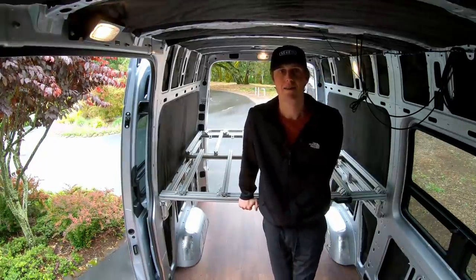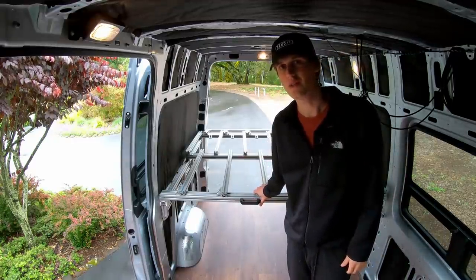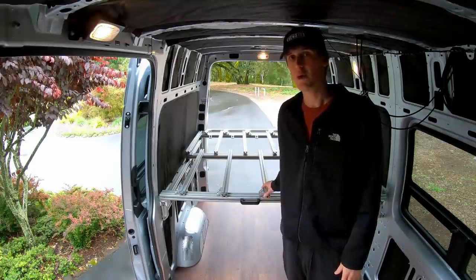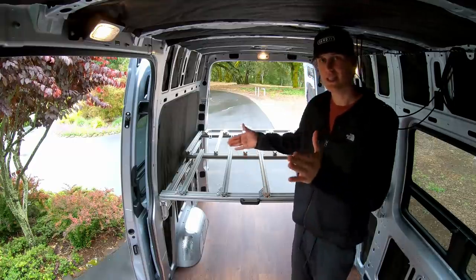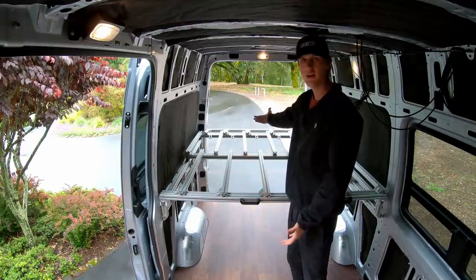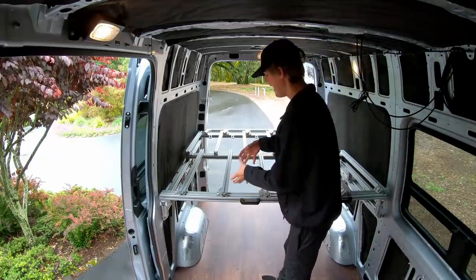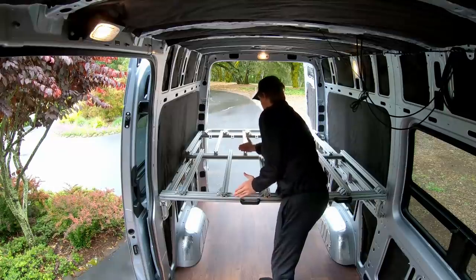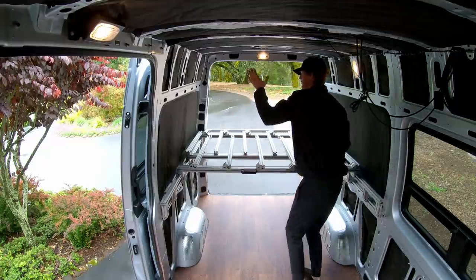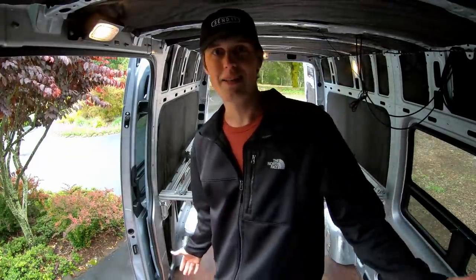The first question most people have is: this is the bed frame, but you can't sleep on it without a mattress — what are you going to do when the mattress is there? How is the mattress going to collapse with the bed frame system? What I'm going to do is get a mattress in two sections — the first section is essentially going to fold over onto the back section when the bed frame collapses. I'll have one piece of the mattress here, one piece back there, and as I'm sliding this closed, I'm just going to flop the front section on top of the back one. I'm super excited with how this thing came out.